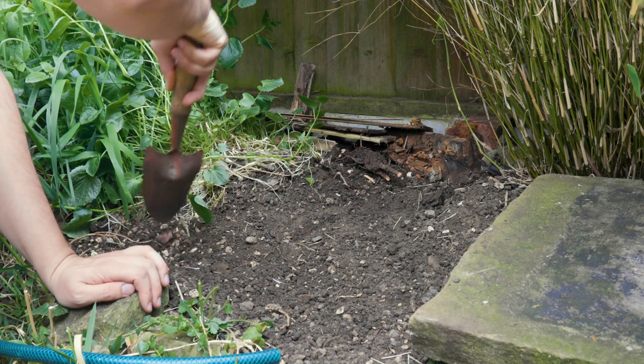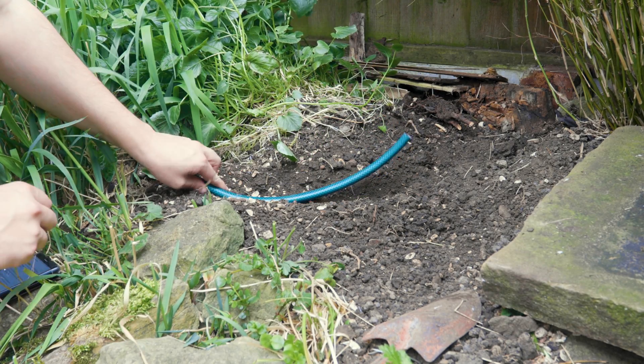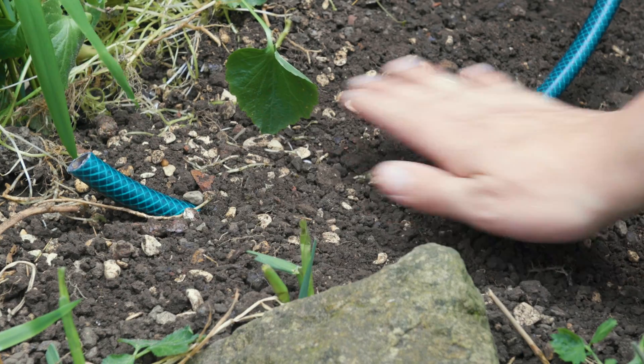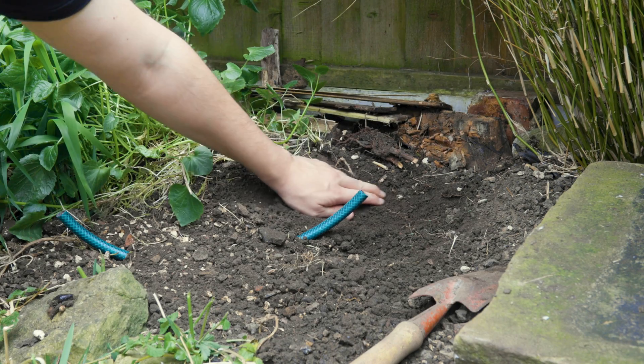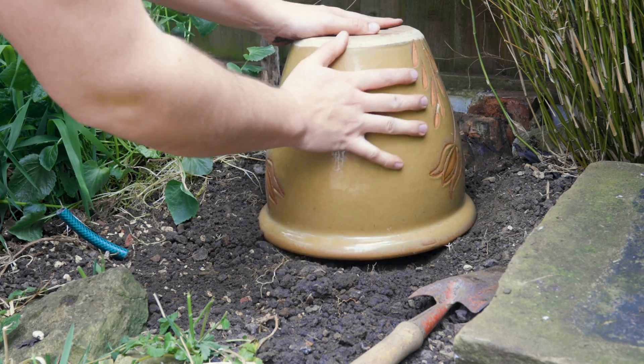First, dig a small shallow trench and place your hose pipe in with the drainage holes pointing downwards. Make sure to bury the hose, leaving the other end sticking out of the soil. Also, dig out a small area next to your hose, about 2cm deep, the size of the circumference of your plant pot.